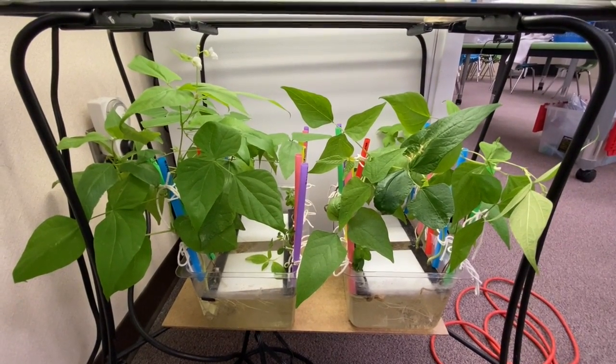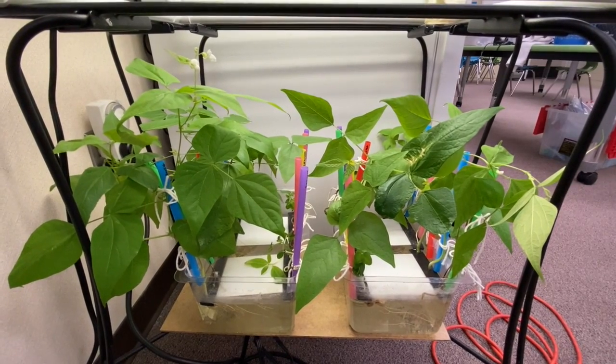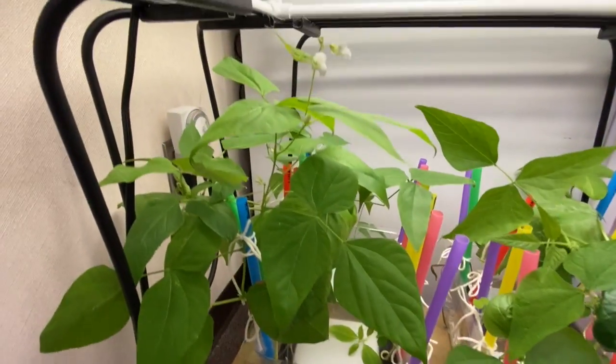Hi everyone, Ms. Patsy here at Castile Innovation Lab. Today is week four of our hydroponics gardening. And as you can see, the bush beans are doing very well.